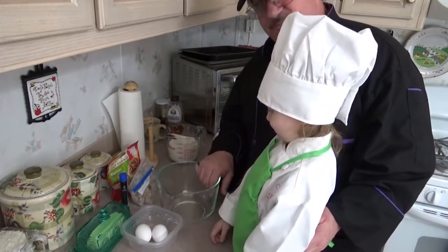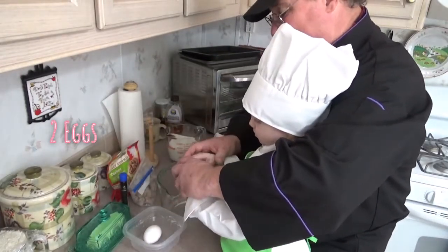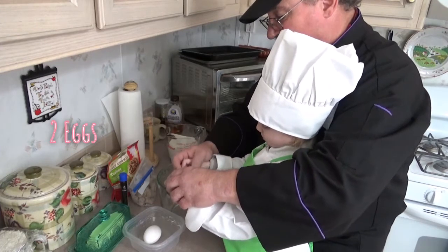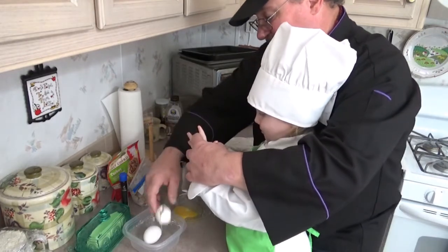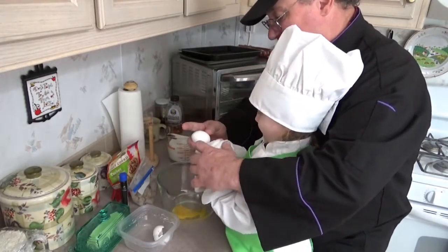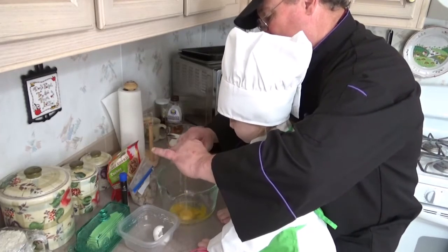First thing we need to do is crack our eggs. Okay, we'll do it together. Take this hand — this is your crack hand. And when you do it, press it and pull like this. Okay, here we go. Crack it. Easy, easy. There we go. And that's why we go easy, so it doesn't splatter. Can you wipe it? Yep, I got a towel. We got one more — crack it. Put it on my finger and then I pull it apart like that.